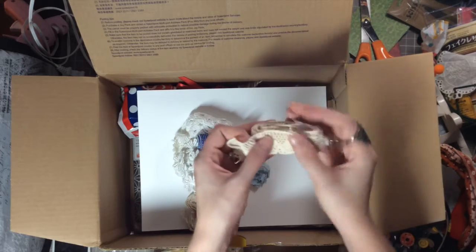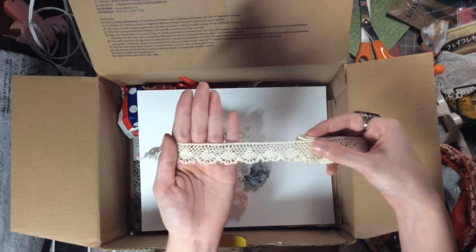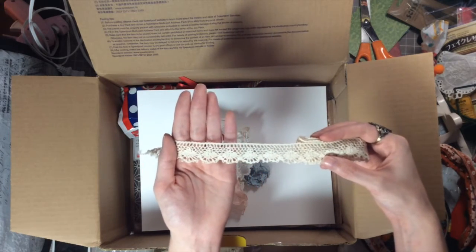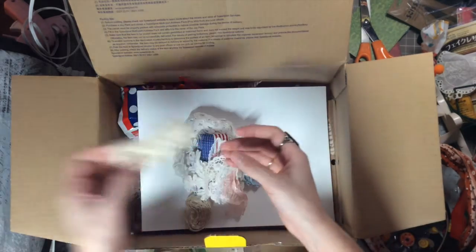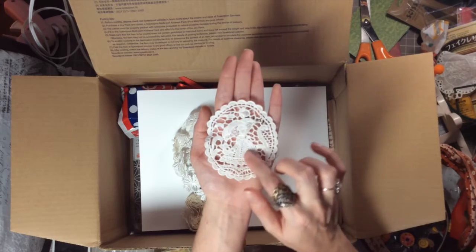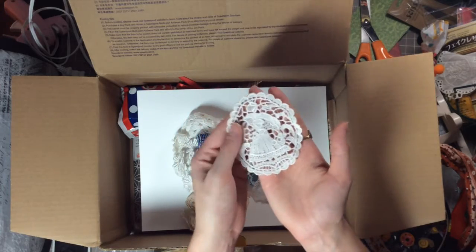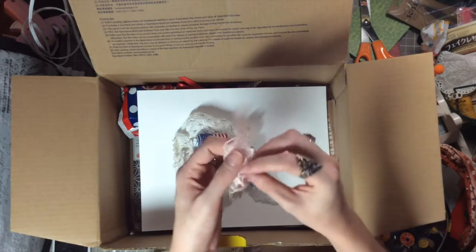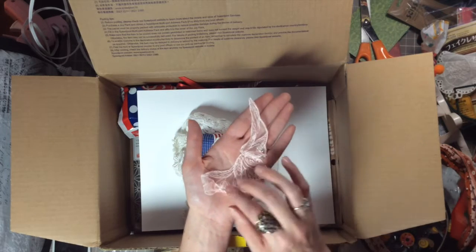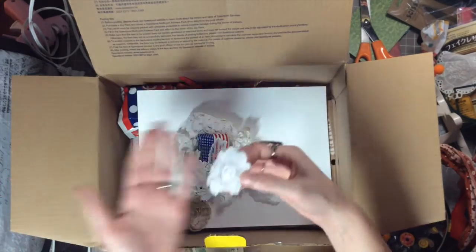They all feel very vintagey — they do not feel like they were freshly made. They're so beautiful, thank you so much for sharing these with me. Oh wow — look at this! It's a woman with an umbrella and a beautiful dress on — oh wow, these are so gorgeous. Stunning! This is a pink applique — look at that, oh my goodness! How pretty are these? I'm just in shock because these are so gorgeous.